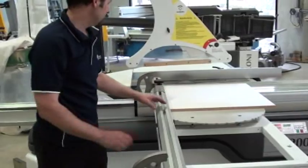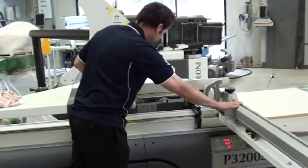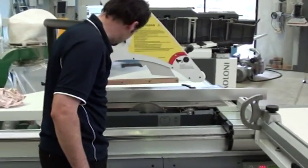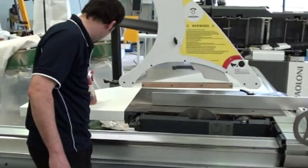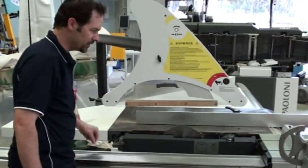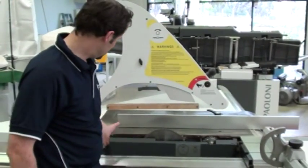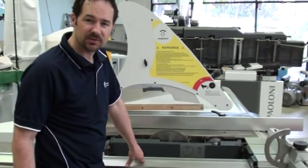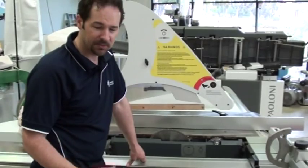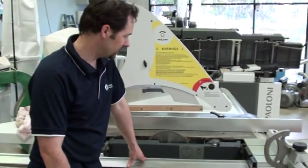As for the rest of the machine on this particular model, probably once every month or two you can give the actual guides themselves a quick squirt with a lubricator like Inox or WD-40. The reason being is it's not going to attract any dust. Sometimes they're greased, but as you've seen with grease, it actually attracts a lot of dust, and eventually the grease will start to become a hard paste and restrict the movement of the tilting mechanism itself.